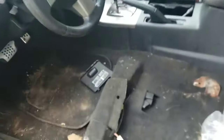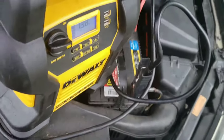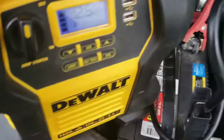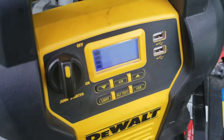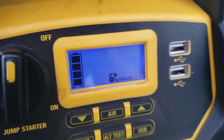That beep is a little annoying — it starts beeping a lot. That's the only bad thing I can say about it. So when you start the car, you can shut this off and the car won't die if the alternator is good. Let's check the alternator test. Alternator looks good.